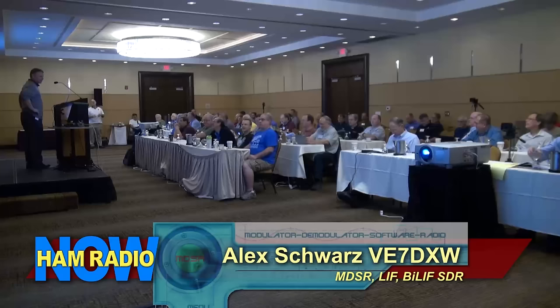My name is Alex Schwartz. I'm originally from Austria in Europe and moved to Canada in 1990. I studied communication electronics and engineering in Austria, in Innsbruck, and I thought it would be a great idea to take all that knowledge and explore the great white north of Canada — and I got stuck. I still manage to come south every once in a while.